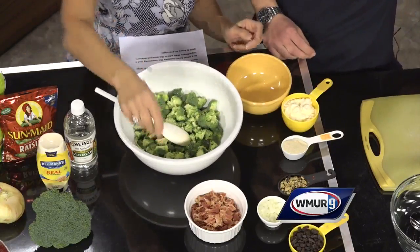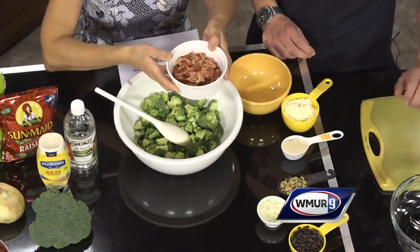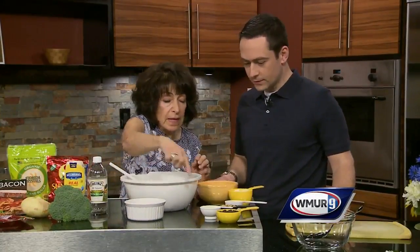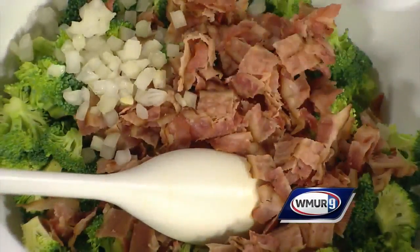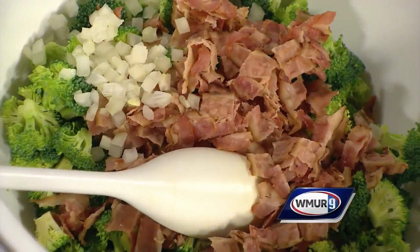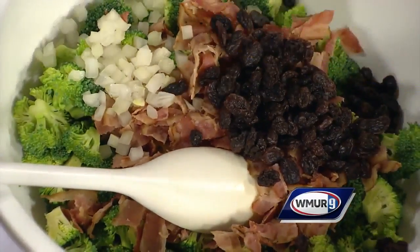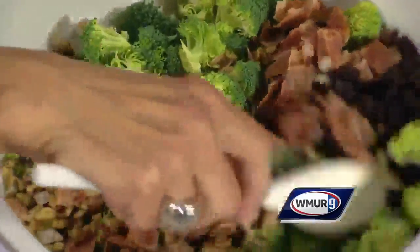We've got some bacon that we've crumbled up — now there's an ingredient I can get behind, I like that stuff. Just dump it right in there. You're going to add two tablespoons of onion that have been chopped up finely, put that in, half a cup of raisins, and a quarter of a cup of chopped walnuts. A lot of variety! We're going to mix this up.